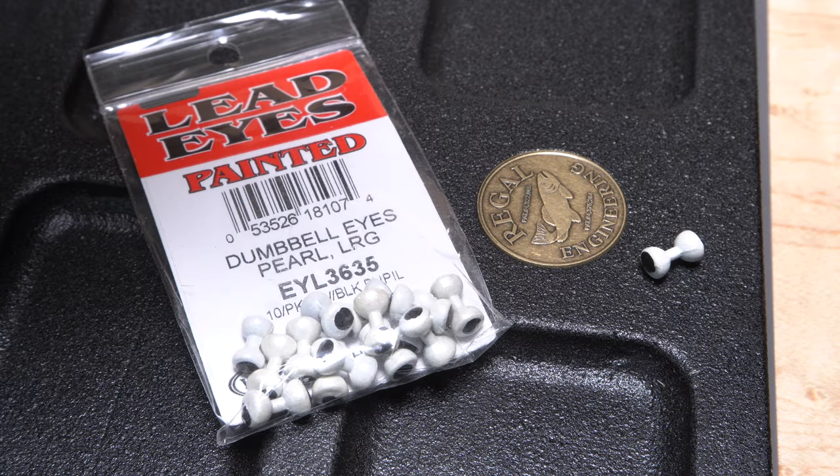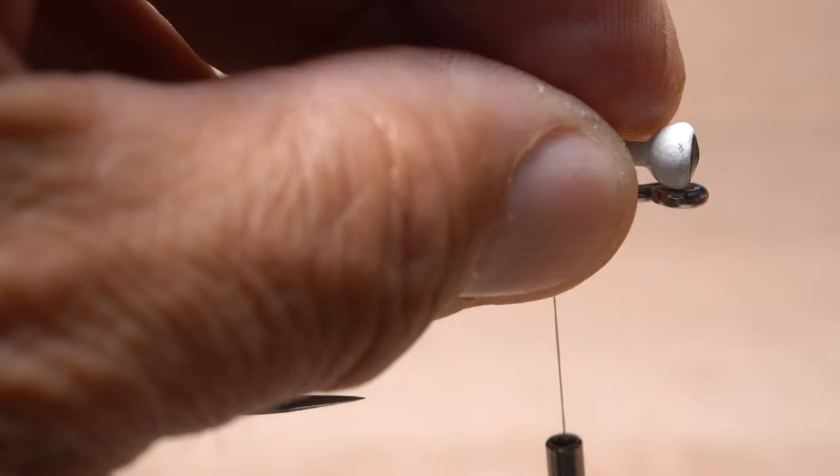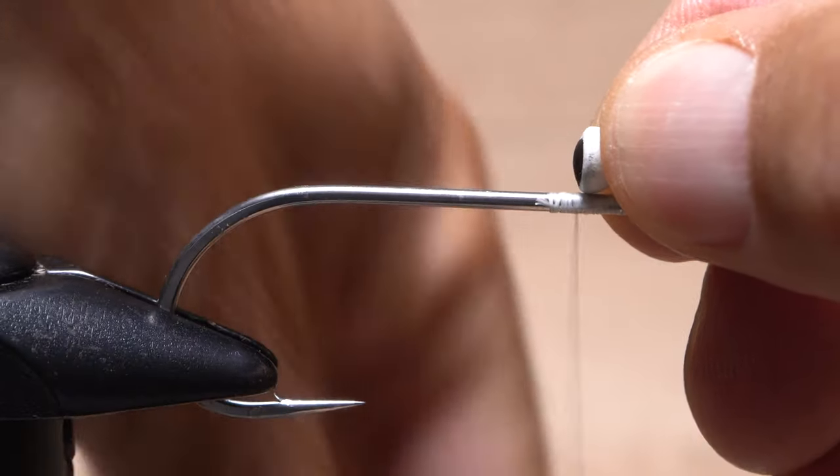Size large pearl dumbbell eyes match the 2/0 hook quite well. Place one end of the dumbbell eyes into the hook eye and then position your thread at the opposite end of the dumbbell eyes. This will mark the tie-in location.